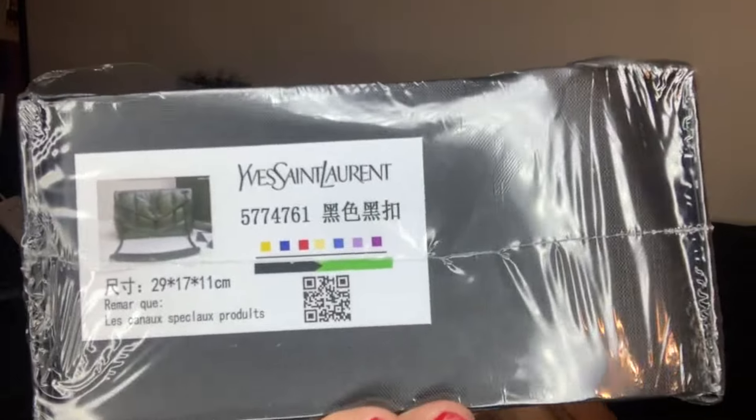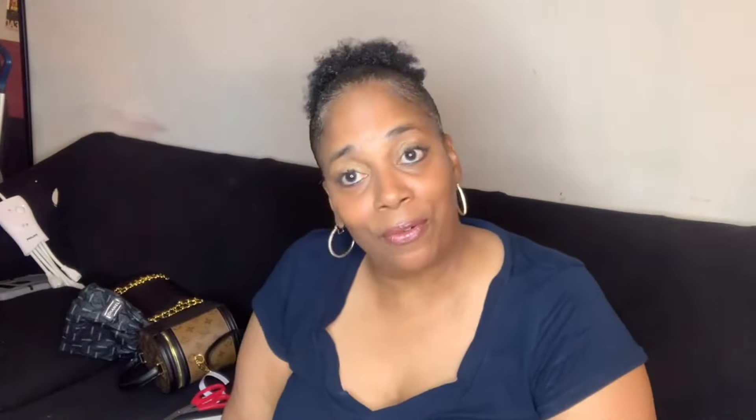This is how it comes — very well wrapped, I can tell you that. They didn't just throw it in.